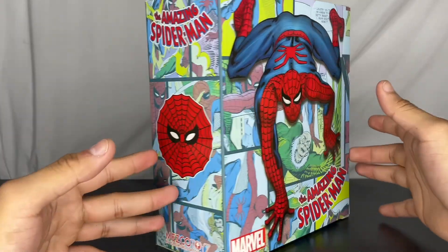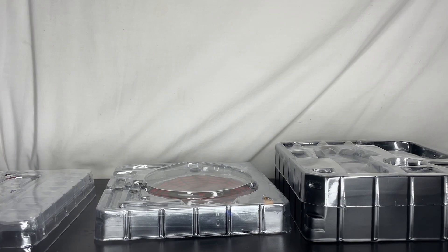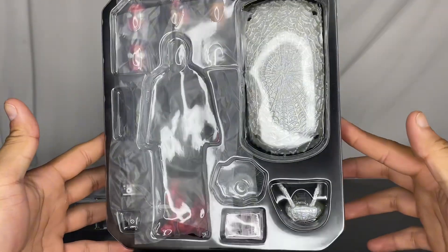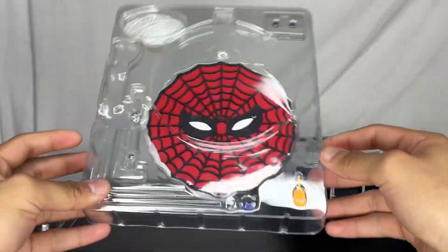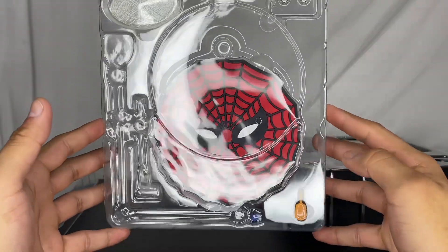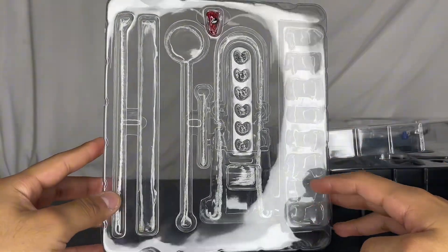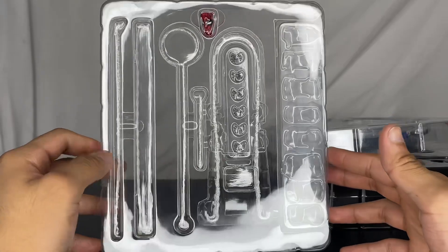Let's get into the accessories first. It comes in three trays, which is quite a lot. The figure is already out because I've had it for a while — less than a month. The second tray includes a stand, a display base, and what I think are batteries. The third tray has all the extra hands, the mask, spider accessories, webs, and extra webs.